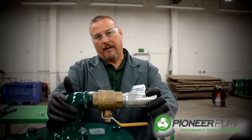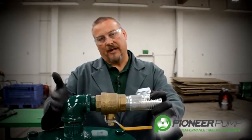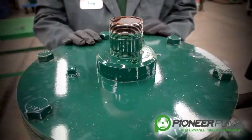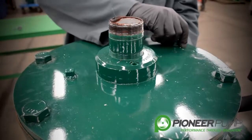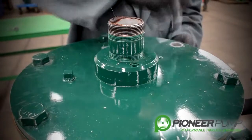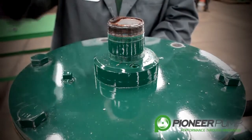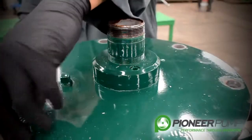Next, you want to take a pipe wrench. You want to loosen this 90 degree elbow so that we can get to the POSI valve. You have to access the POSI valve from the top of the priming chamber lid. The next step to removing the priming chamber lid, you must first remove the nuts off all the bolts that hold the lid to the priming chamber. We have already removed the nuts to speed this process up.